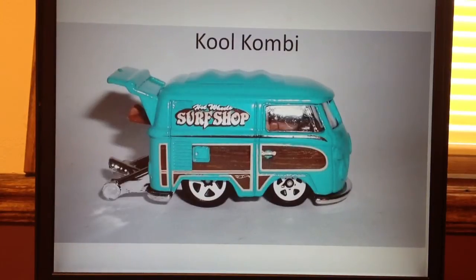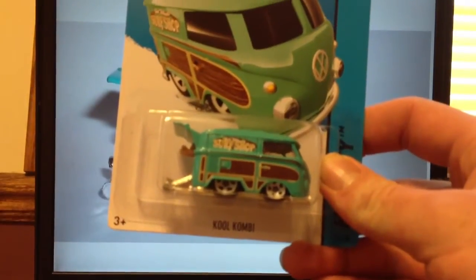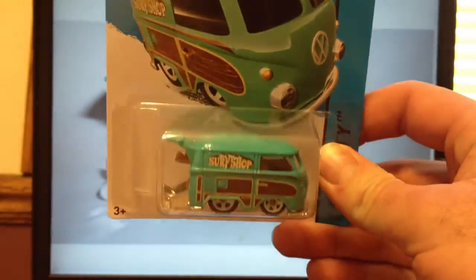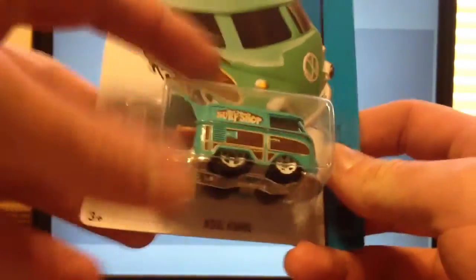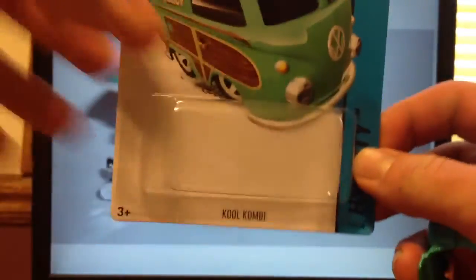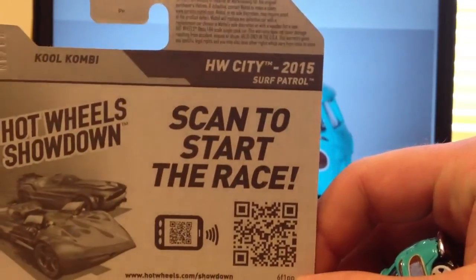Hello YouTubers, this is Champion DJK coming at you again with a 2015 detailed casting review, and today I'm excited to do this one. This is the Cool Combi. This was first seen in Q cases of 2014 and has actually carried over. It was also seen in the A cases and I've seen some in B cases as well. It is in the Hot Wheels City Surf Patrol series.